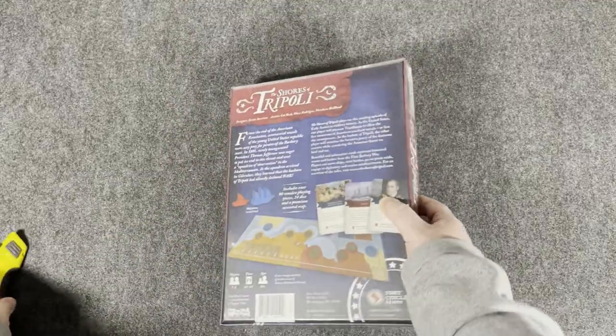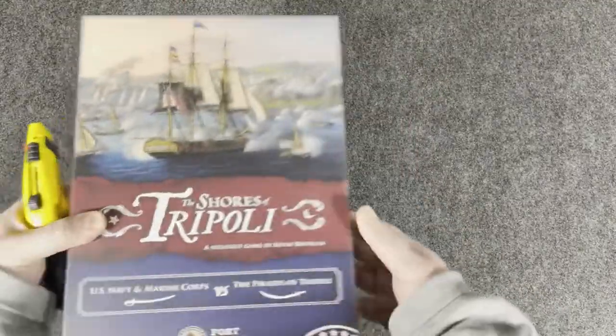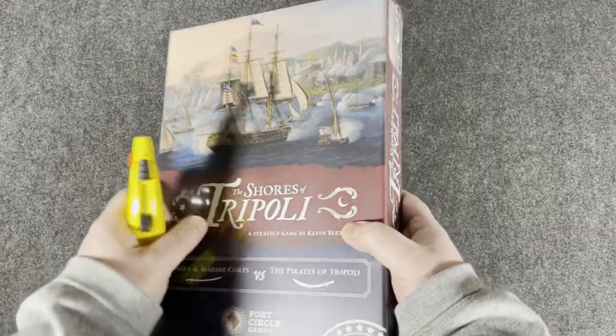Let's open her up and see what we got. By the way, I do love the cover — I think it looks really catching.